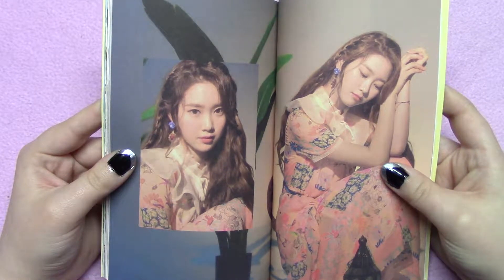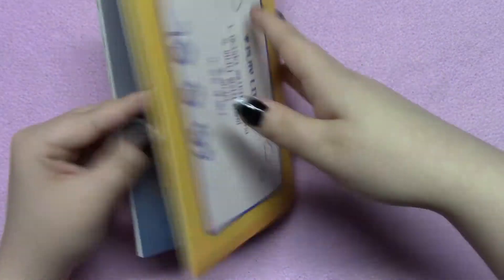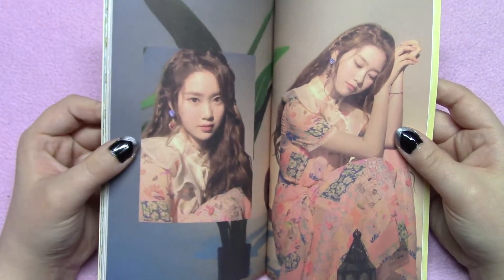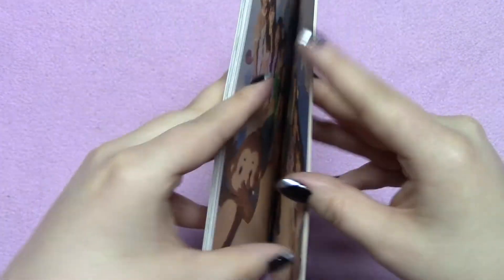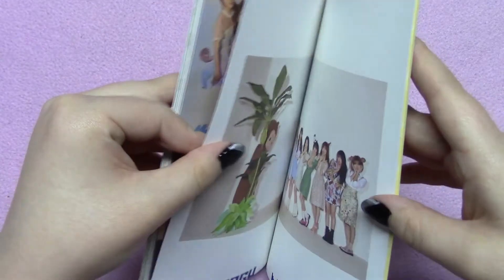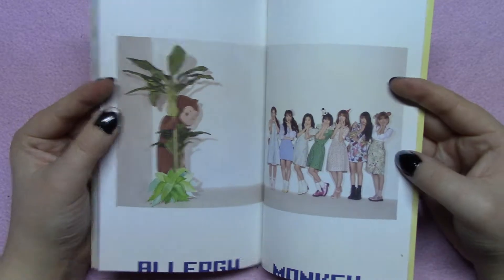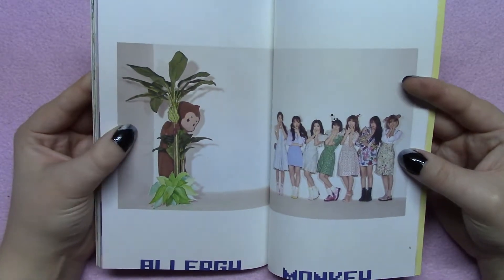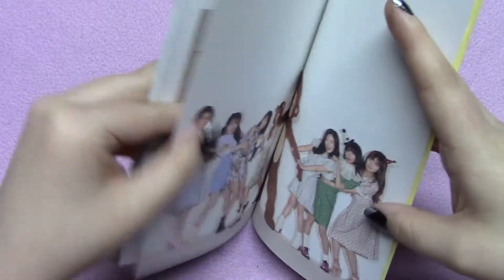In my Secret Garden album I got three, and then you get the outer letter part too. I don't know why they were so cheap with this one — it's very annoying. And if you follow me on Twitter, you saw me bitching about it. This is really similar to one of the poster options — like, what is that? It just frustrates me.